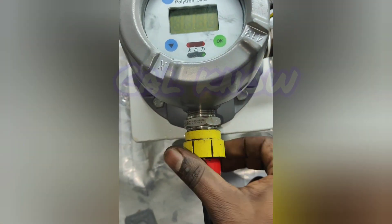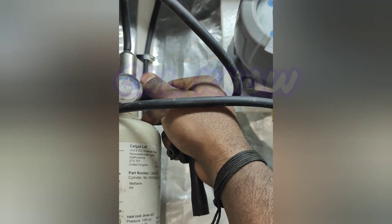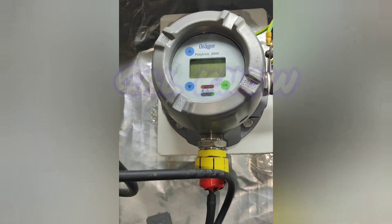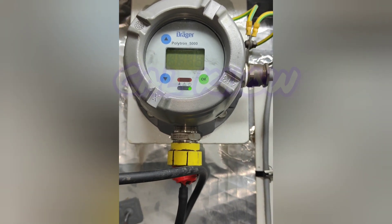Now we are applying the gas at 50 percentage LEL. You can see the reading now. I turned on the gas and the reading has started already: 9, 10, 11, 13, 15, 17, 19, 30, 32 — waiting for it to come stable.